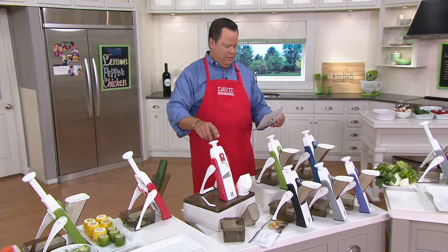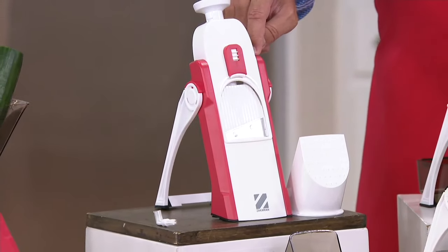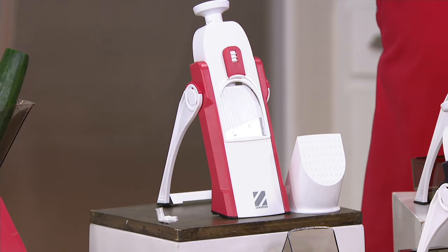We also have a cranberry choice. $29.98 — put this on three easy pays today, but if you have a QVC card, you can put it on six easy pays.